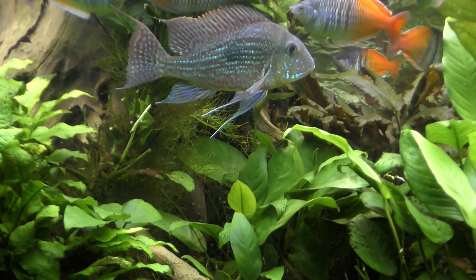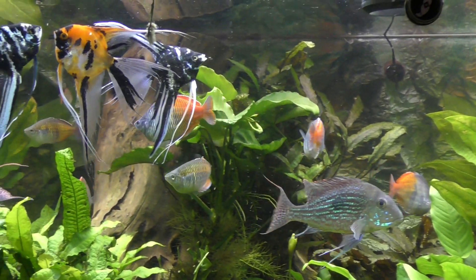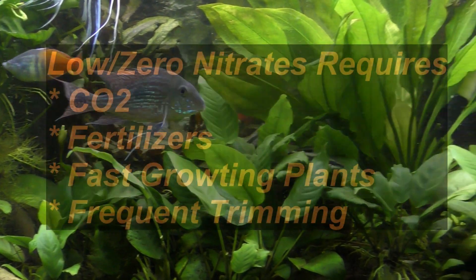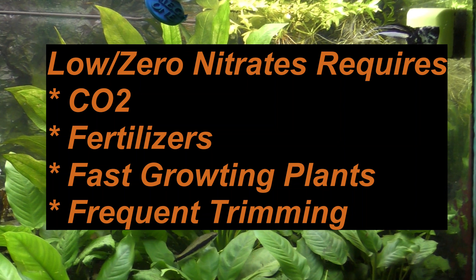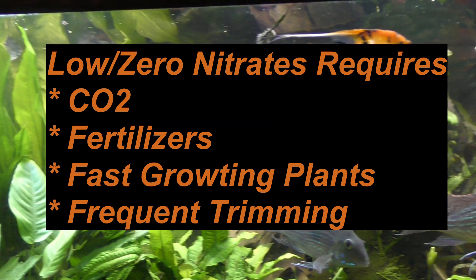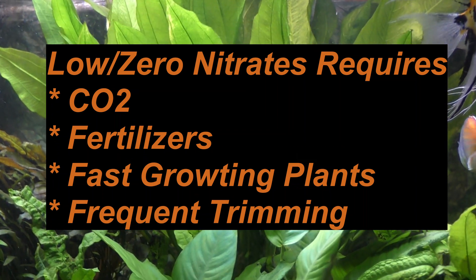The crypts I have in here were cut back completely about two months ago. But in any event, if you want to have this type of growth in your plants and achieve zero nitrates, as I have, it's going to take CO2, fertilizer, fast growing plants, and trimming your plants with some frequency. Thank you for visiting.